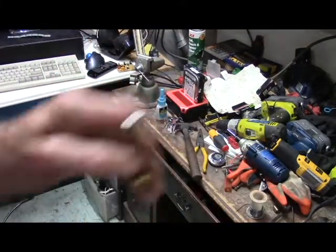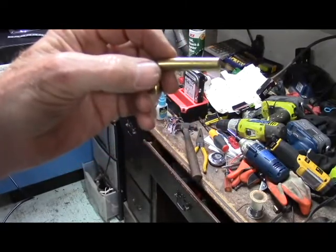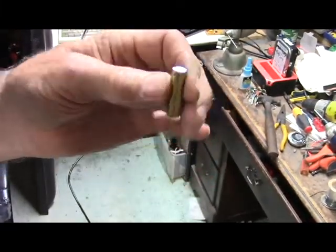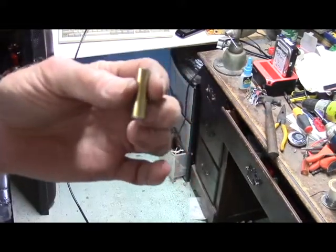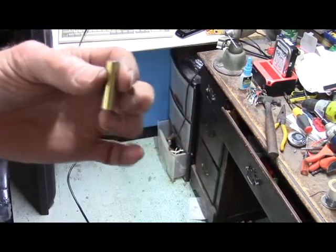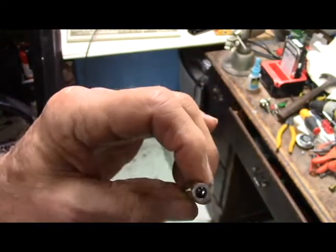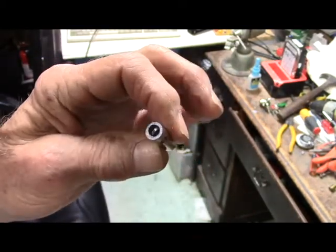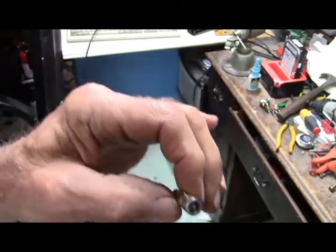We'll cut a piece of this off and use some of this. This is brass-coated steel — I don't like using it, but it's all I got. Thought I had some brass stock here, don't even have any aluminum stock. Since we started over, I got my little small hole right there, got the big hole on this side for the — I forgot what you call it — cable clamp. Let's see what happens this time.